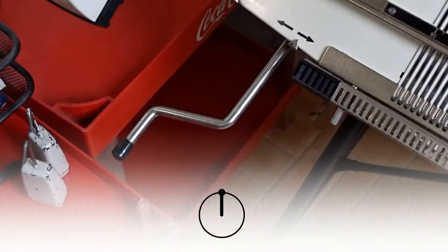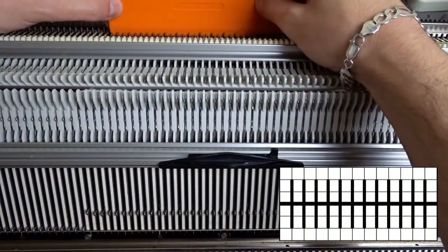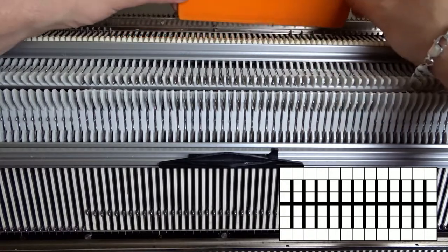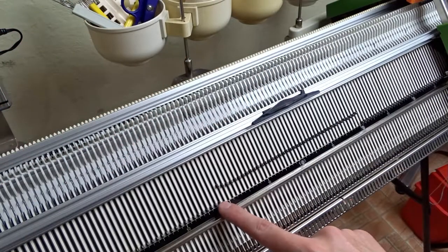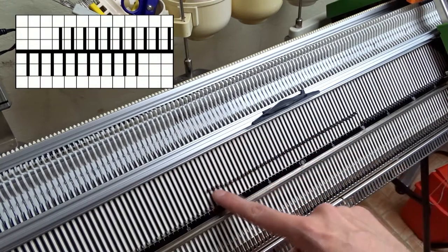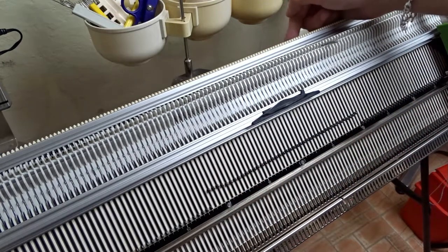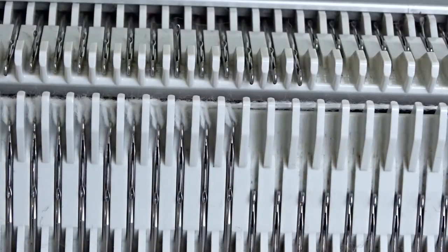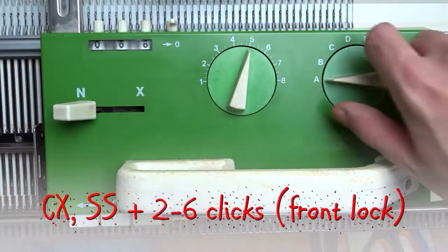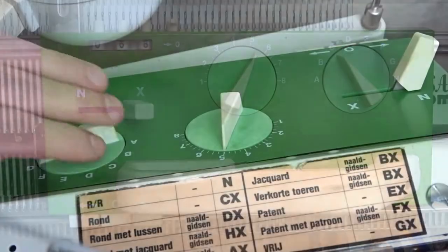Now I want to make a garter stitch. Rotate the racking handle clockwise to its upper position and raise the opposite needles on the back bed. Now rotate the racking handle anticlockwise to the transferring position. Raise 3 extra needles to the left on the front bed and 3 needles to the right on the back bed of the machine. Set both locks to CX and increase the stitch size by 1 or 2 numbers depending on the yarn that you are using.